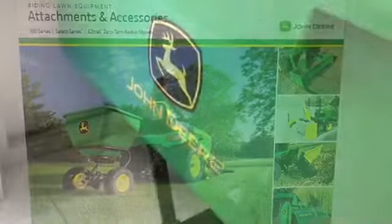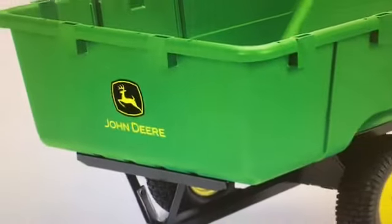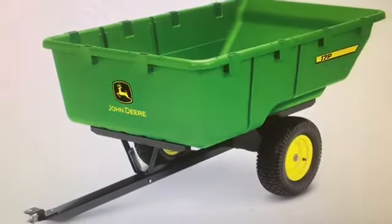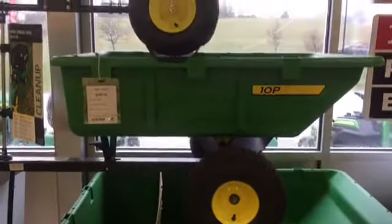One of our most popular is our thousand pound capacity utility cart. This cart has a 17 cubic foot capacity bed that will never rust and has a 45 degree dump angle with easy foot pedal release. The large turf tread tires provide excellent shock absorption and prevent lawn damage. This John Deere cart is unmatched for hauling mulch, dirt, firewood, or supplies.